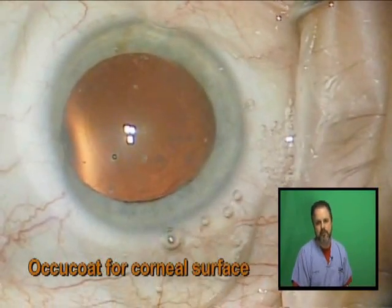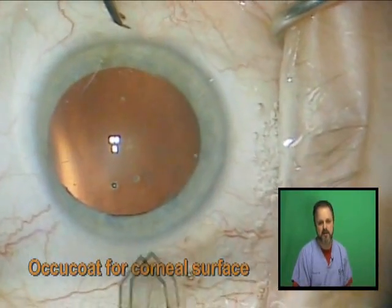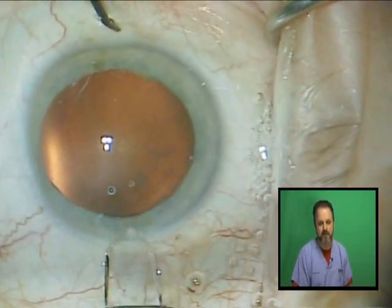When I start the case I like to put some OccuCoat viscoelastic on the surface of the cornea. I find this moisturizes it for almost the entire case.